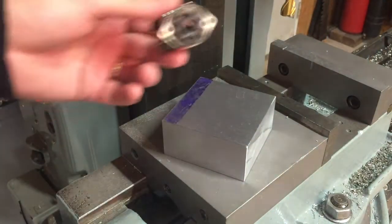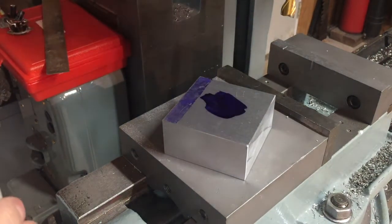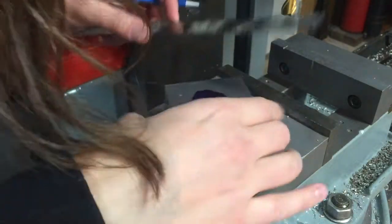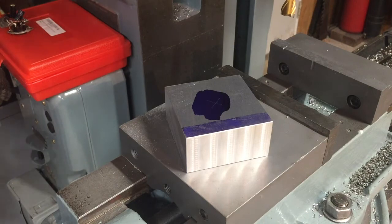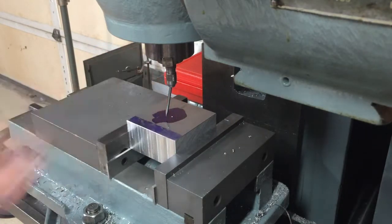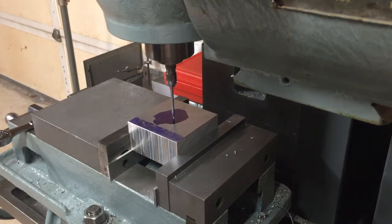I've got the blank here. I'm gonna go ahead and drill the hole that the socket will stick up through. I'll put some Dykem on here and mark that out. I'm just gonna scribe the middle of this, give it a center punch, and I've got it up in the vise here. I'm gonna use this little wiggler to find the center. I think that should do it.